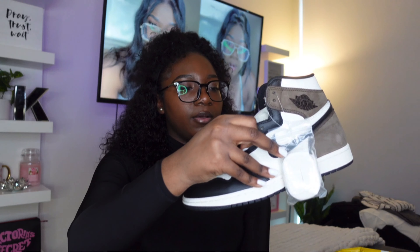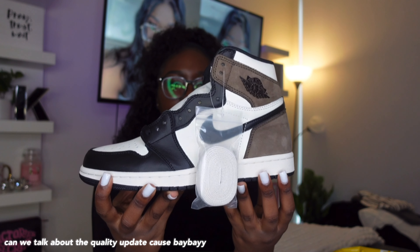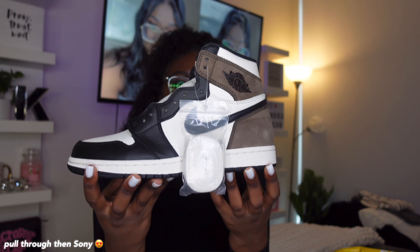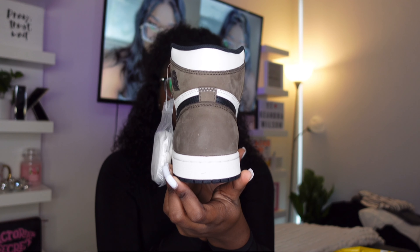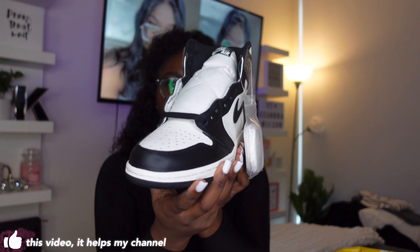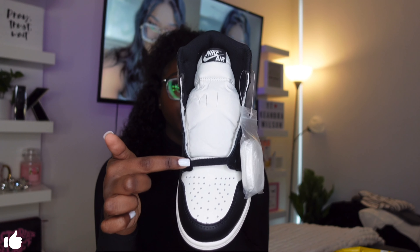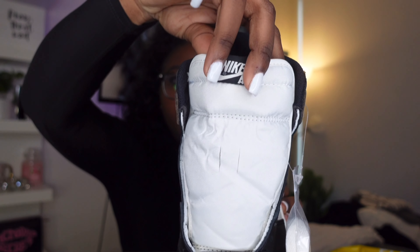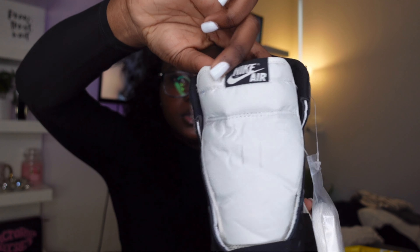Let's take one of the shoes out. Here is the shoe. They look fire. Fire in desire. Like, these look so good. That's the back of them. They also come with white shoestrings — they're not laced up, but they do have the black shoestring on just the first line; you got to lace the rest up. Here's just a close-up of the shoe. It's the detail for me.